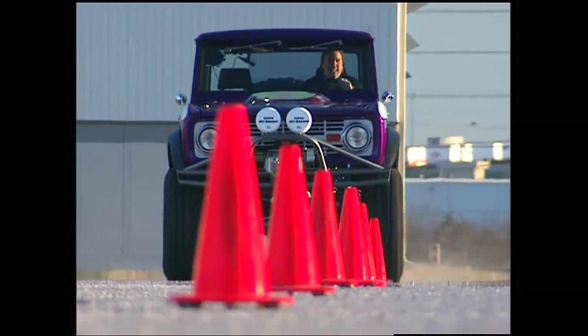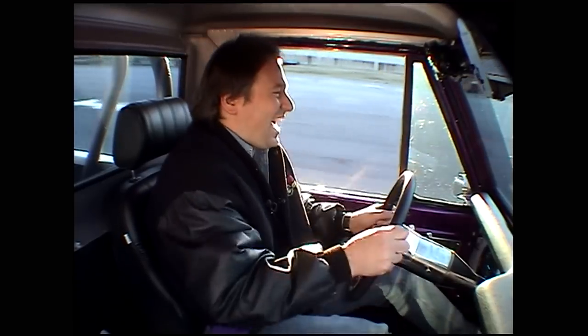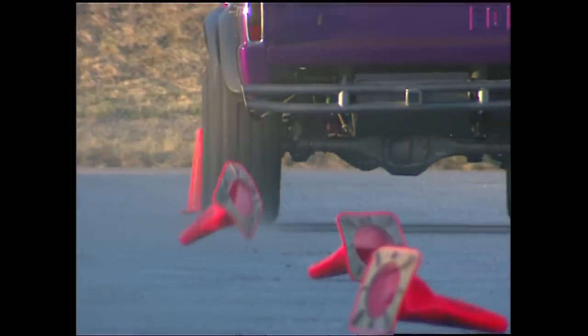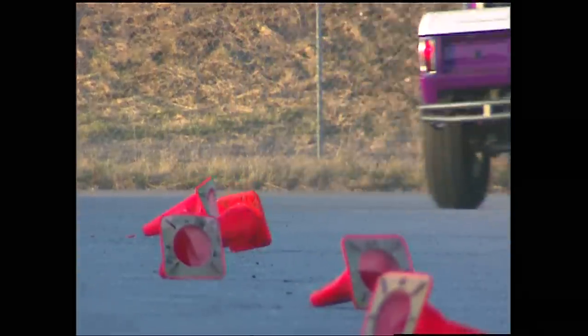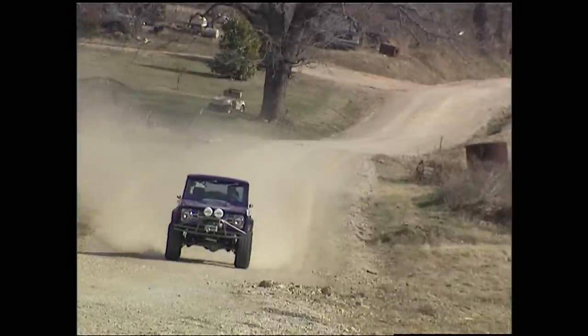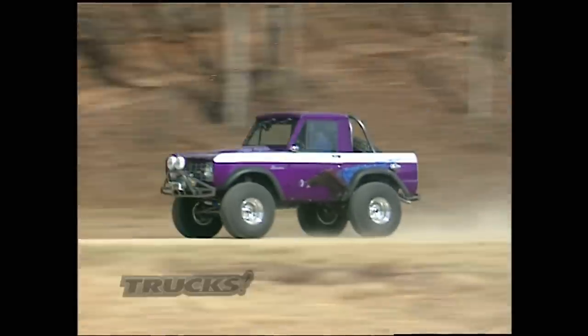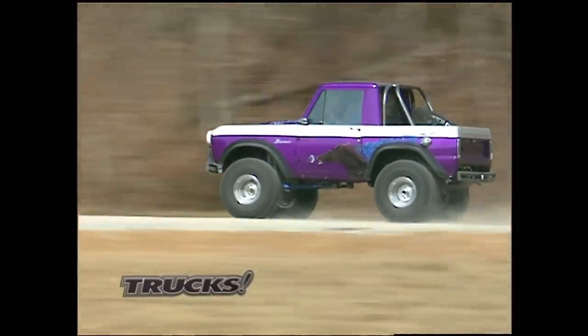Bonsai! Of course, that's just a hint of what's to come, because now it's time to get off the pavement and let this horse run. So hold on, we go off-road after the break.